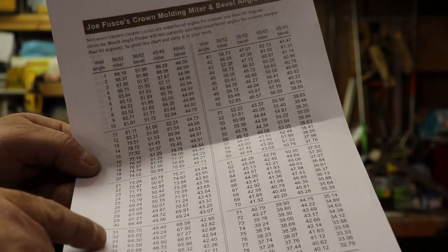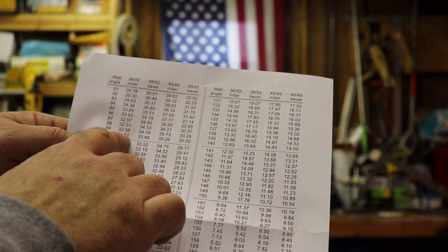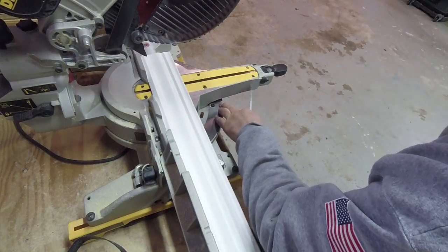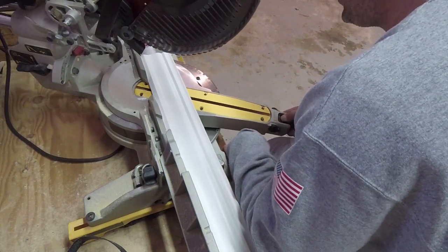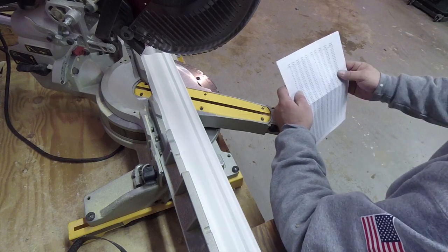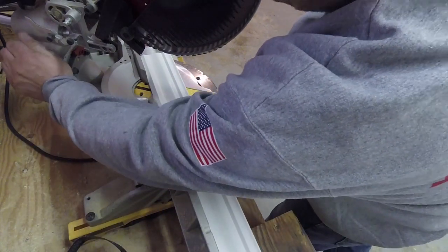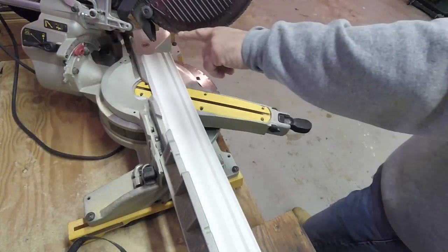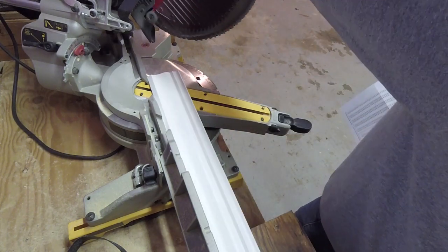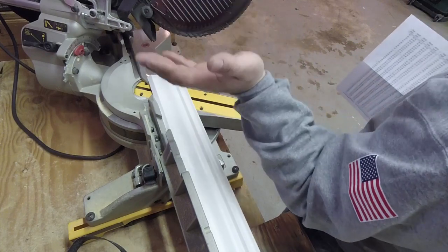If you go down to 90 degrees, your miter is 31.61 and your bevel is 33.86. On my particular saw model, I have 31.62 - that little bit will not make a difference. Then for your bevel at 33.86, if you roll your saw over, mine locks in at 33.9. Notice how my saw is angled this way - when I come down on this, this will be an outside cut. To make an inside cut, you have to flip it back over.